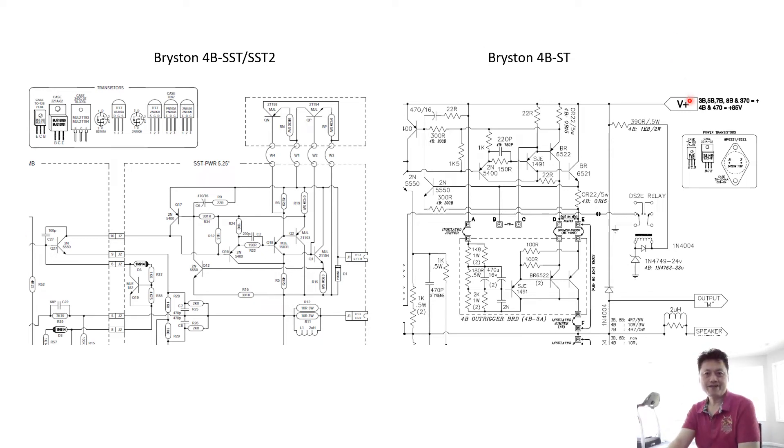In this session we're going to explain a relatively complicated modification work. Once you follow this session and done the work, you will be very professional as an electrician and can do almost everything around the house — not only audio gear. I hope you have the patience to follow all these things.